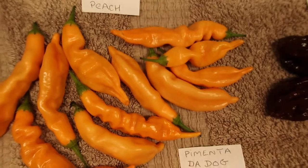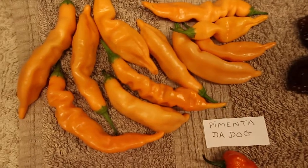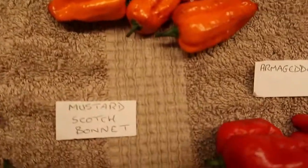Up here we've got some sugar rush peach — a medium pepper, about 125,000 Scoville heat units. Very tasty pepper.